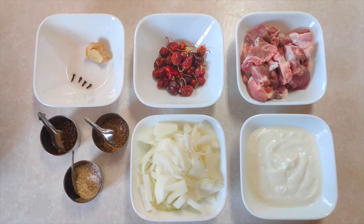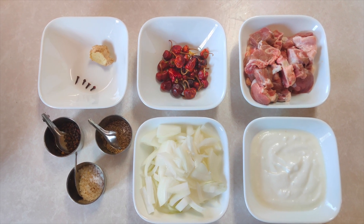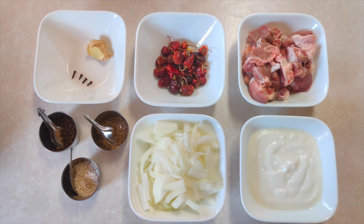Hello friends, welcome to our channel. Today we are making mutton stew. This is my mom's recipe. It is very delicious with simple ingredients. You can also try it with chicken — you can replace the mutton with chicken.